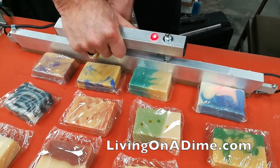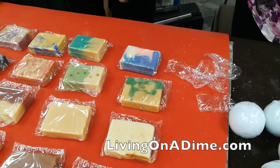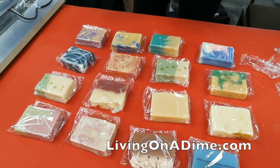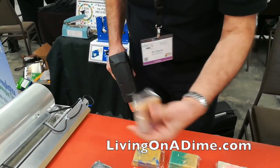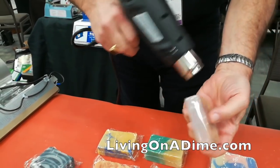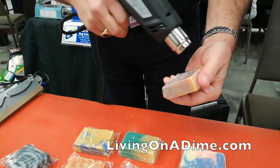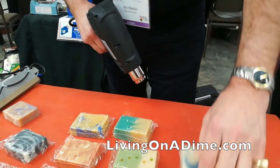I'll just push them up manually like this and cut across the bottoms. Here is the total waste from 16 bars of soap. Now take your heat gun — you can shrink down the bars individually. Do the seams first because it'll be much neater; they'll thicken and strengthen on the side of the package.